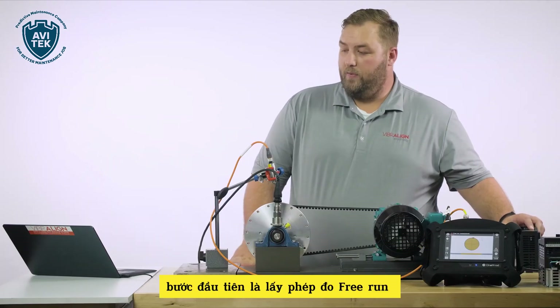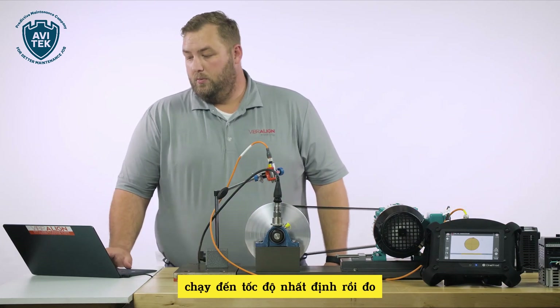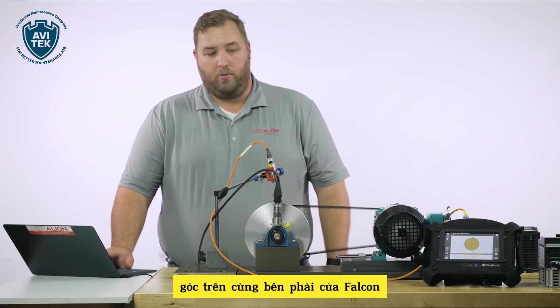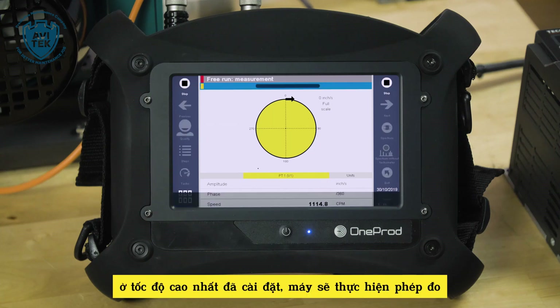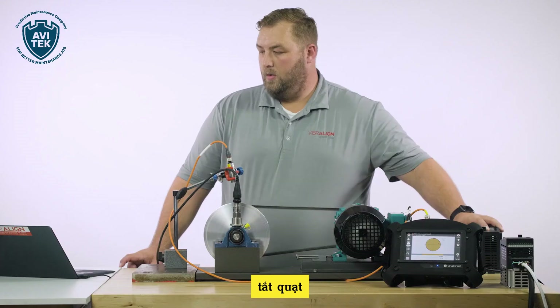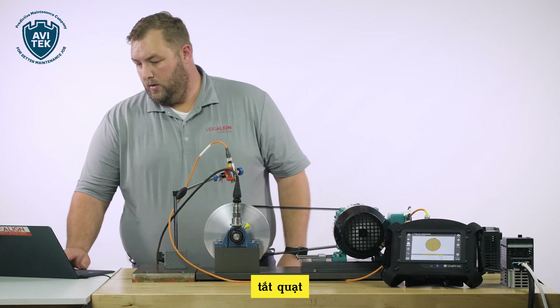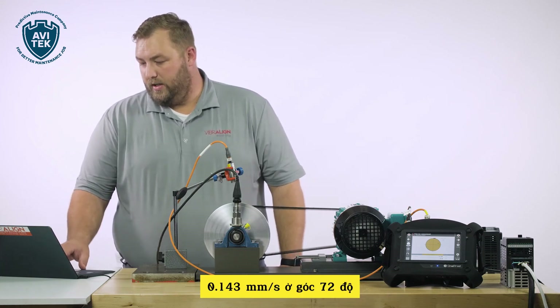The first step is to get our free run measurement or our initial reading. We'll turn the fan on, the fan comes to speed, and push the acquisition button at the top right-hand corner of the Falcon. The fan's at full speed, we'll take the reading, then set the fan off. We've got a reading at 0.143 inches per second at 72.8 degrees.